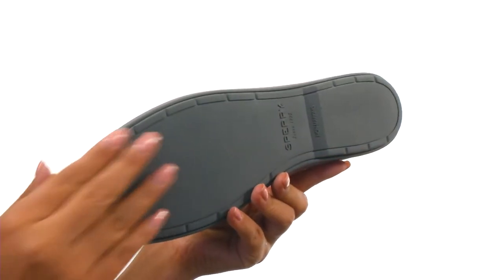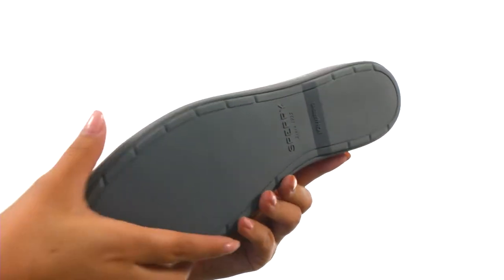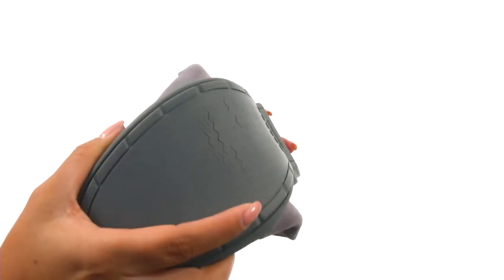Down at the bottom there's a durable non-marking rubber outsole with the wave-siping technology for superior traction. Fall in love with this stylish and comfortable pair from Sperry.